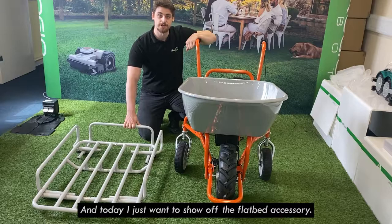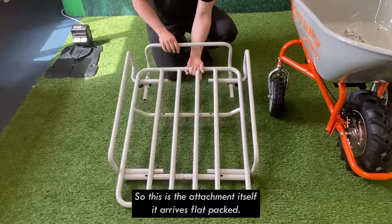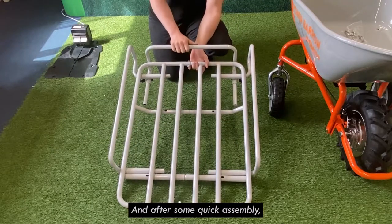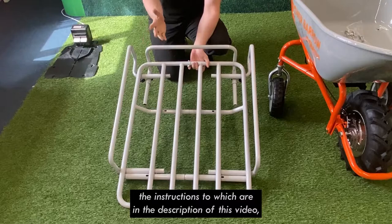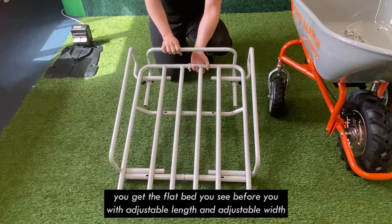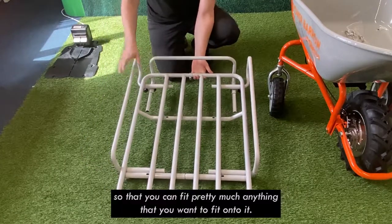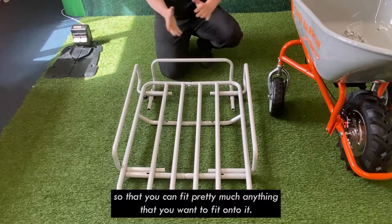Hi, I'm Sam from Moer Magic and today I just want to show off the flatbed accessory, the Sherpa Power Barrow. So this is the attachment itself. It arrives flat packed and after some quick assembly — the instructions for which are in the description of this video — you get the flatbed you see before you, with adjustable length and adjustable width so that you can fit pretty much anything that you want to fit onto it.